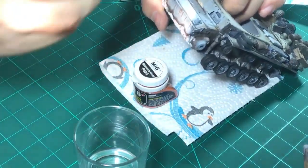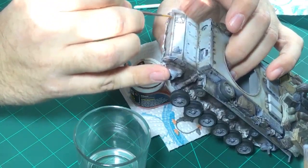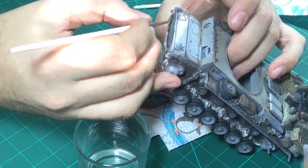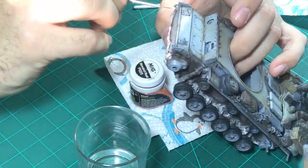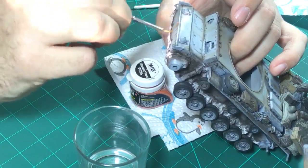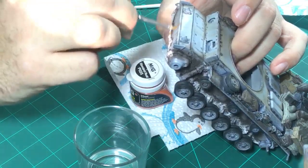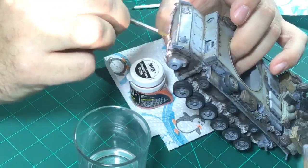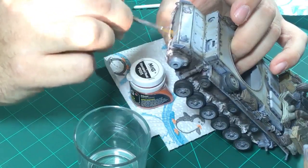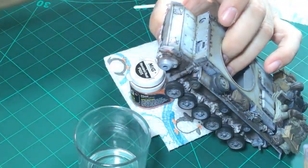Now this is going to be tough to show you because of the angle. I somehow have to see this otherwise I'll screw this up, and I don't want to screw this up at this point because I think so far this is one of, if not the best model I've ever built and weathered. I really enjoy the effects that I've created so far.